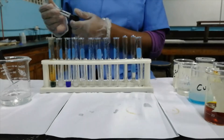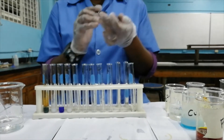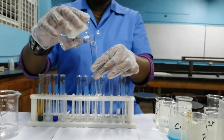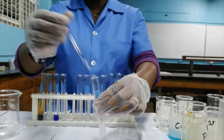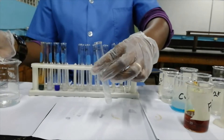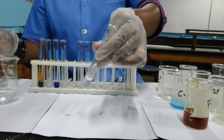I need to label this test tube so I do not forget what is in it — it's critical that you know what you're working with, so I write Pb²⁺. The next cation we'll be testing is the Zn²⁺ cation. This colorless solution, when we add aqueous ammonia, forms a white precipitate. If we add excess aqueous ammonia, the white precipitate dissolves.